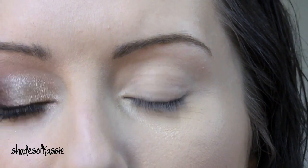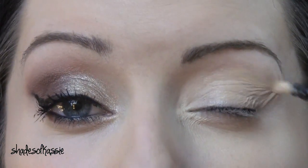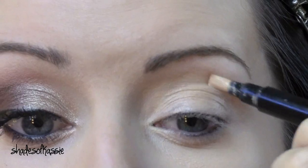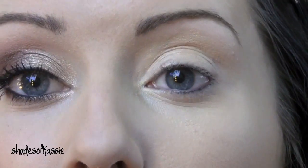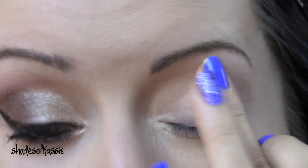So to start out, I'm going to prime my eye. I'm just using my Laura Geller Waterproof Primer — I've been really loving this stuff. You can use MAC Paint Pots, you can use Urban Decay Primer Potion, concealer. It's completely up to you.